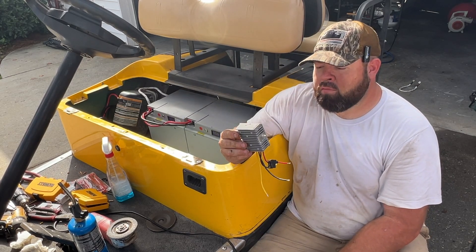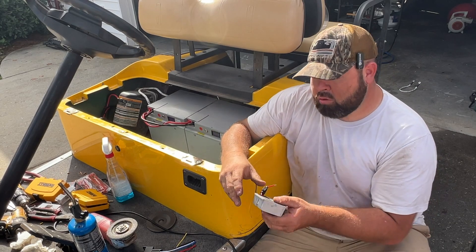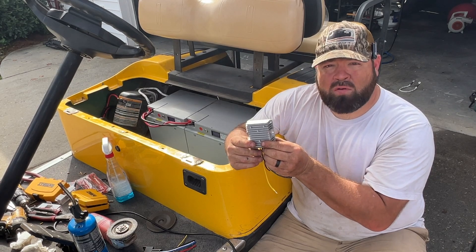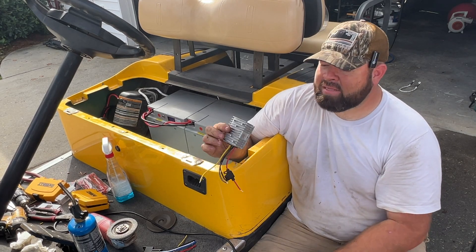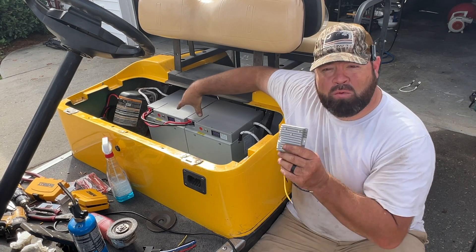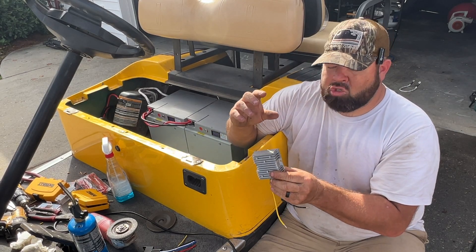So we have a puck converter — this is 36 volt input, 12 volt output — and I have a 36 volt relay. The reason I like to use relays: these puck converters convert 36 volts down to 12 volts, and even when the golf cart is off they will still convert 36 to 12 volts. So even with nothing hooked up, you're going to have 12 volts at the output. That means this little puck converter is converting at all times. We don't want that, because over time it will drain the batteries. When they go to get on the golf cart it won't run, and they'll think something's wrong with the batteries — but it's because the puck converter drained them. So that's why we're going to install a 36 volt relay.